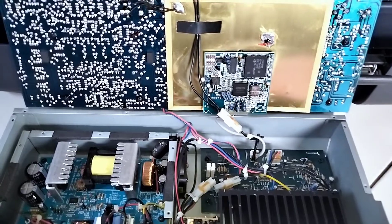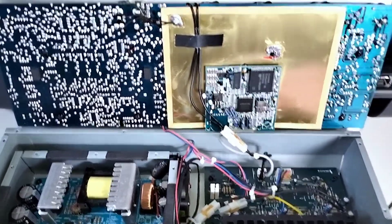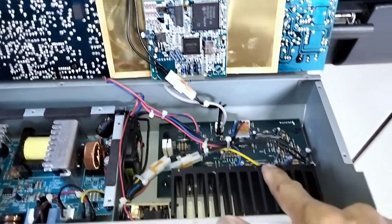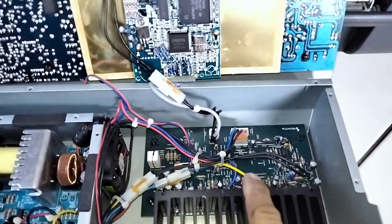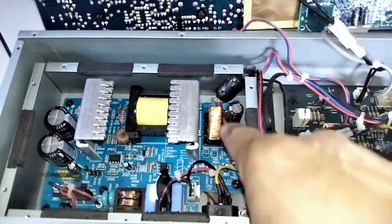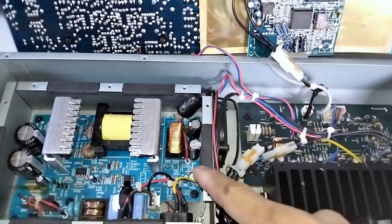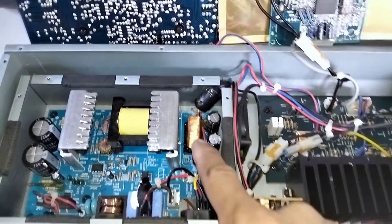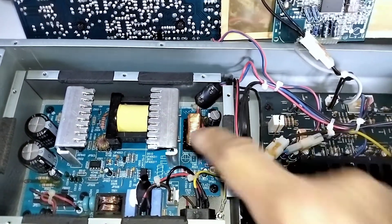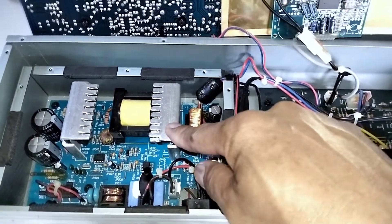Ito na ang loob ng Meridian Amplifier. So ang brand nito is Escort from Meridian, USA. Ito yung board ng equalizer. At ito naman ang power amplifier board. At napagandang power supply nito — nakaibang block siya. Tapos meron pa siyang calling system. Dito tayo mag-check sa supply ng amplifier, kasi ang problema niya hindi siya nag-turn on. Kaya ang i-check natin ngayon is the power supply system. Ito ang titignan natin.